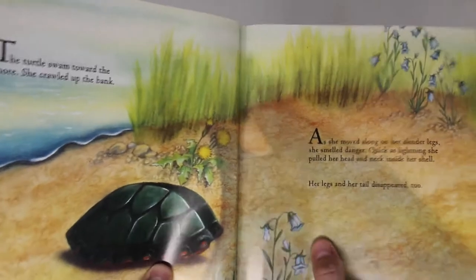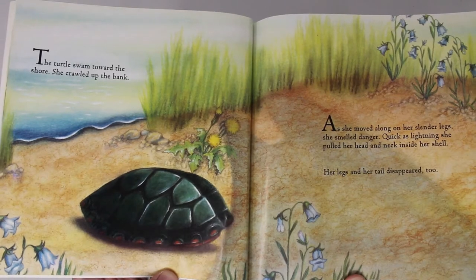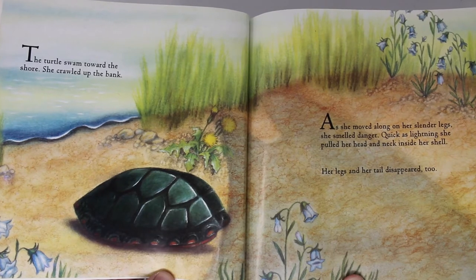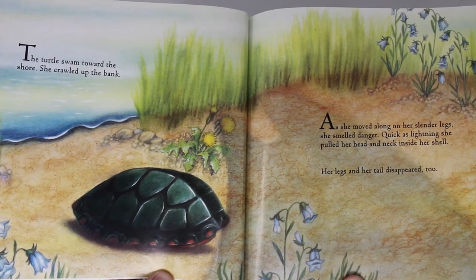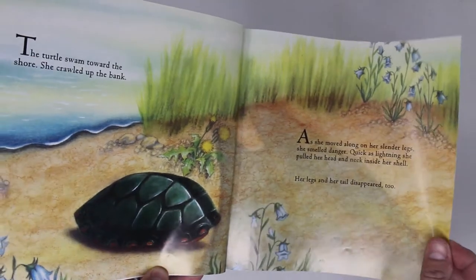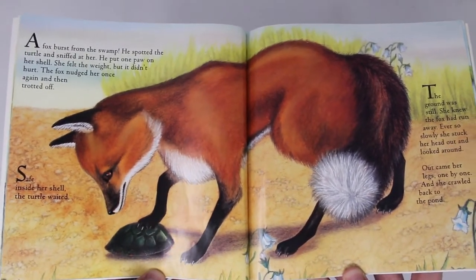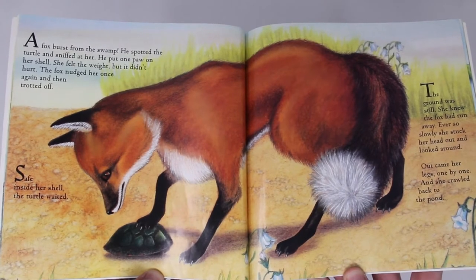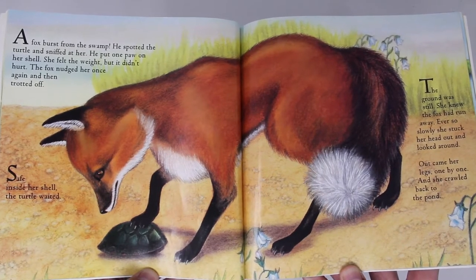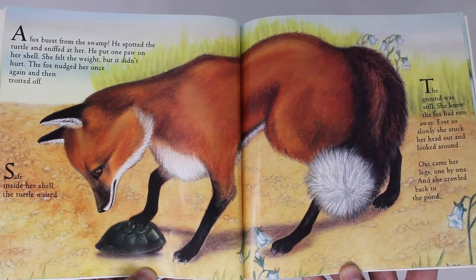The turtle swam toward the shore. She crawled up the bank. As she moved along on her slender legs, she smelled danger. Quick as lightning, she pulled her head and her neck inside her shell. Her legs and her tail disappeared too. A fox burst from the swamp. He spotted the turtle and sniffed at her. He put one paw on her shell. She felt the weight, but it didn't hurt. The fox nudged her once again and then trotted off.